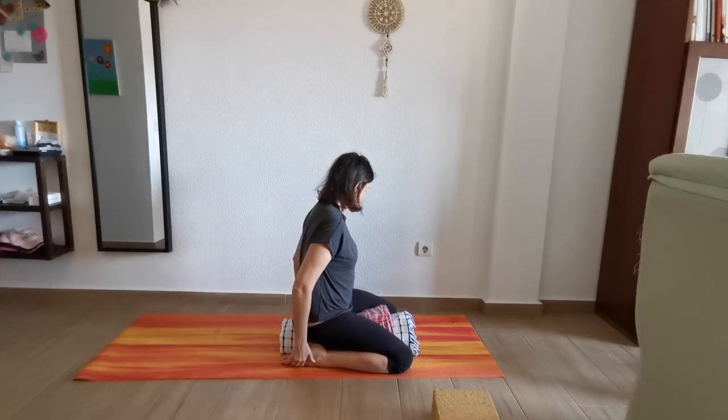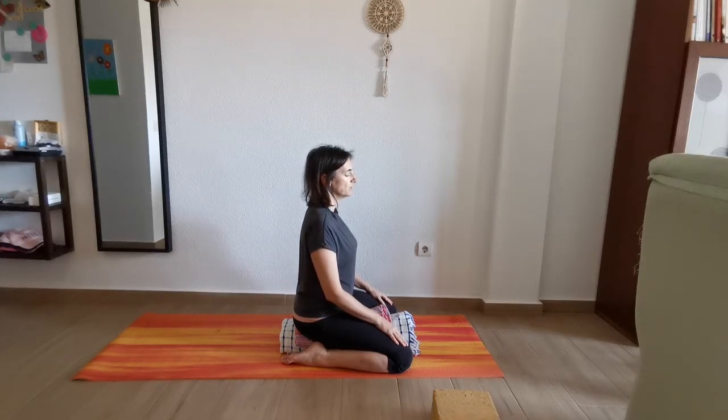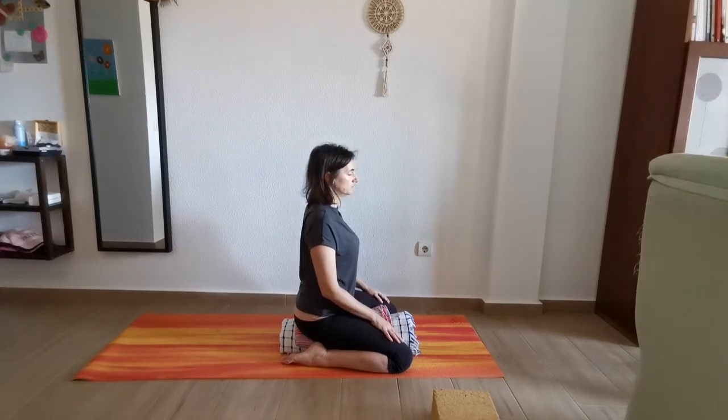We're going to have our hands on our thighs, close our eyes, and just breathe in and out. Find your back nice and straight — if you find you're rounding your back, rotate your shoulders back and lock them. Breathe in and out. Remember: we normally stay in the posture between 5 to 10 breaths. I like 10 breaths to really go deep into it.